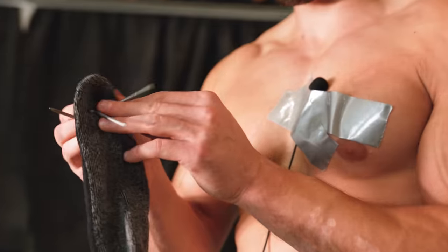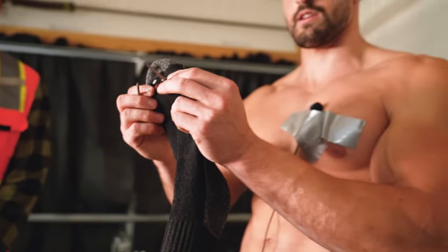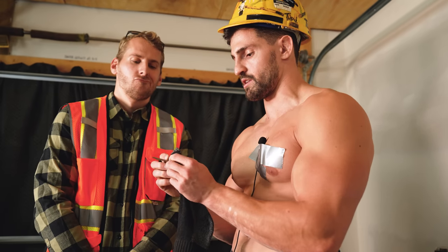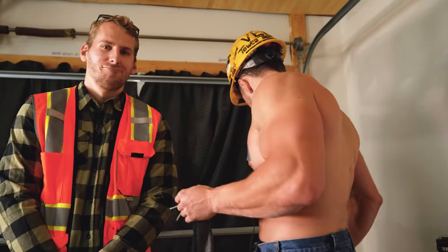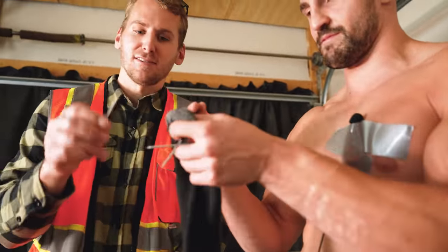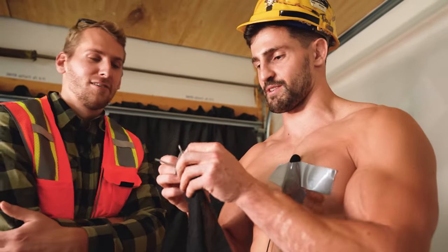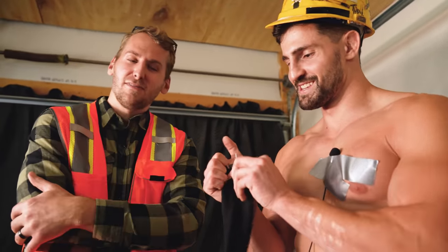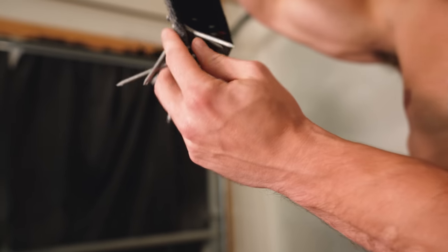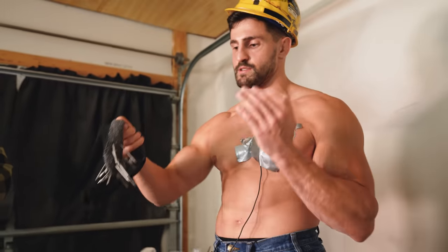Mark had a really good idea. We're poking the nails through the sock. We're scratching the original idea — it just didn't work, it's just devolving into what we've already done. This channel is all about experimentation. Our creation is almost complete — the nails are all poking out on both sides. It's pretty much now a spiked flail. The only thing missing is the weight behind it, so we're going to load it up with some nuts.